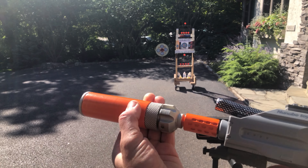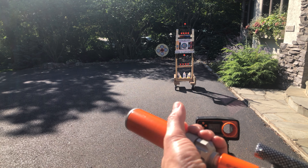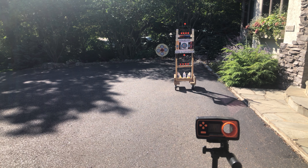What I'm going to do is take the suppressor off and then let's see if we get any differences — if we get less exploding gel balls, because that's always an issue that can happen.